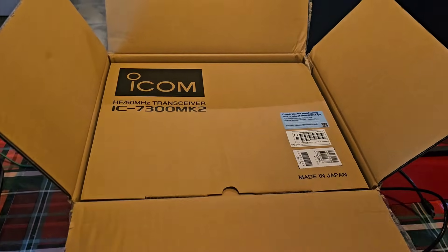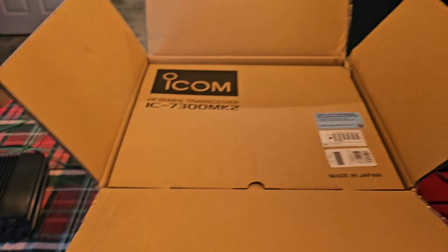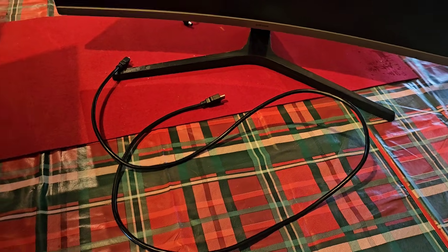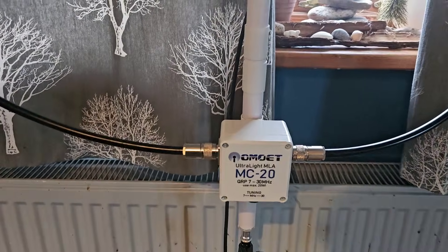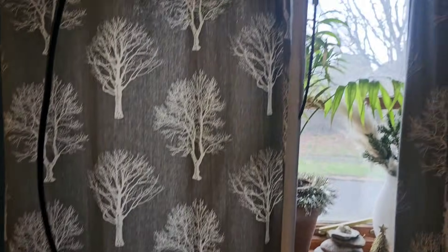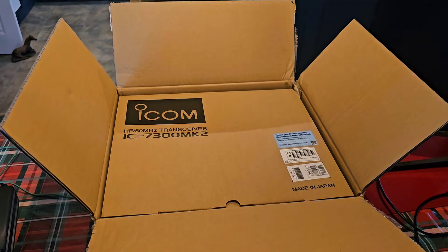It's definitely Christmas here in the MZero FXB household. Look what just arrived from Martin Lynch — the new IC-7300 Mark II with HDMI output. The big screen is on the ready, the power supply is just here, HDMI cable. Oscar Mike Zero Echo Tango. We are going to be doing videos in the garden with the 7300 today, but I just thought I'd start inside, and you'll see my full unboxing soon.